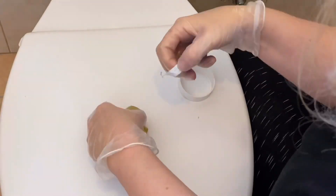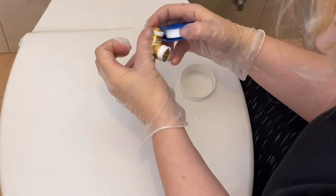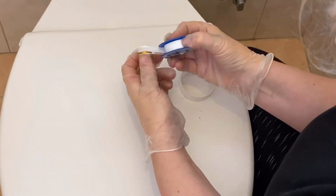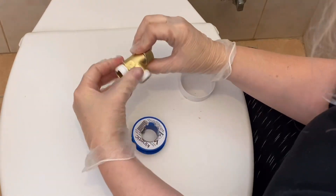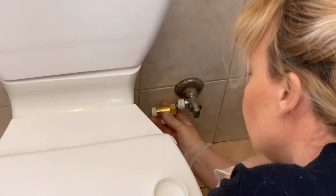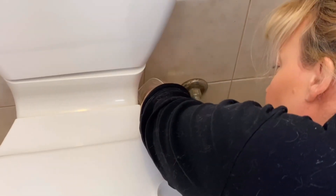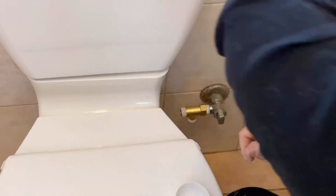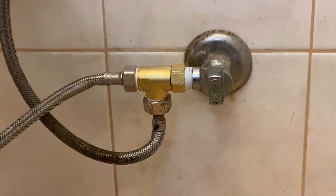You also need to put plumber's tape on the two threads of this connector piece. I usually go around about three to four times — I don't know if that's right, that's just what I do. Then attach your intersection to the tap. The one pointing downwards connects to your original hose that was hooked up, and the one off to the left goes to the bidet, which comes with your kit.